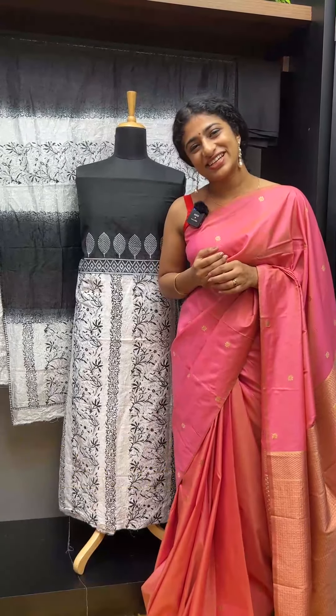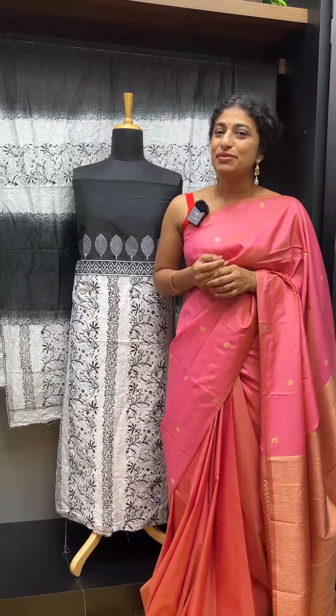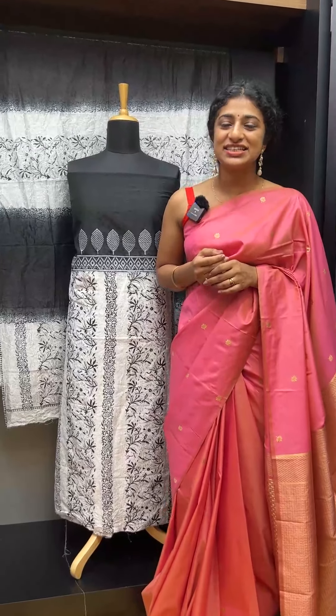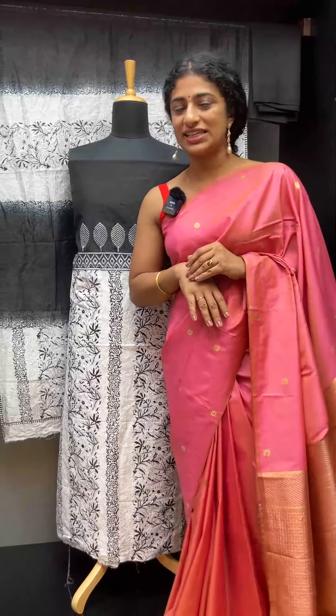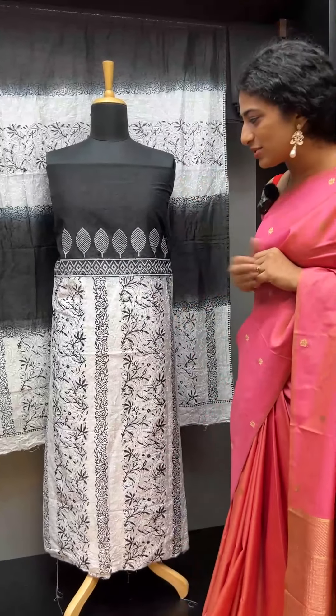Another black and white combination. It has a block print and is in Chanderi finish fabric — the Ansi Salwa Secondary collection. It has a shade in this collection. It is very beautiful, with a black and white combination.